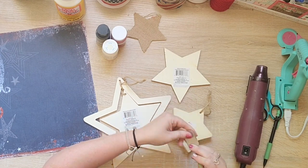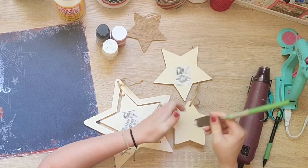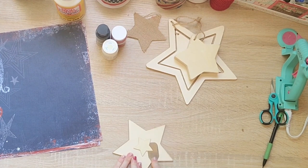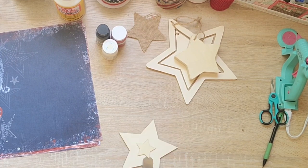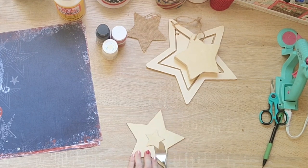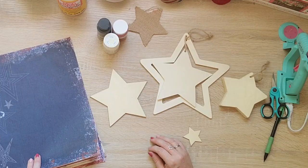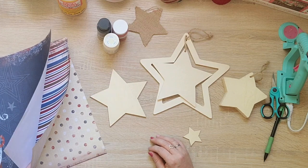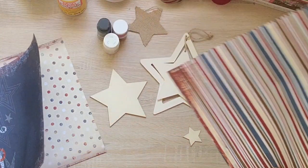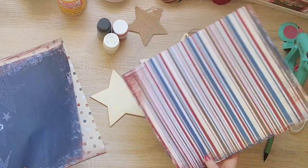Once I get all those taken care of, I'm going to decide which printed papers I want to use for which stars, as well as just paint some of them. For the one with the two stars, I'm going to pop one off so that it'll be easier to put the paper on - be very careful, these things are on there pretty good and I have cut myself before with the spatula trying to get these things off. I'm going to trace around them, cut all the stars out, and paint a couple of the stars as well.